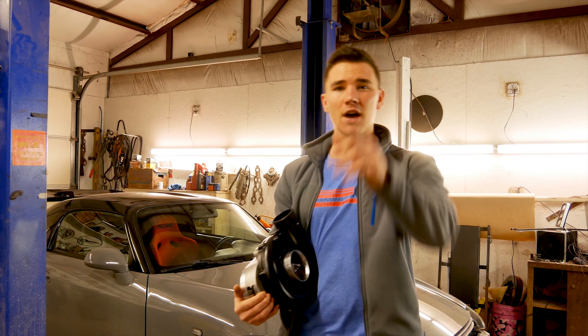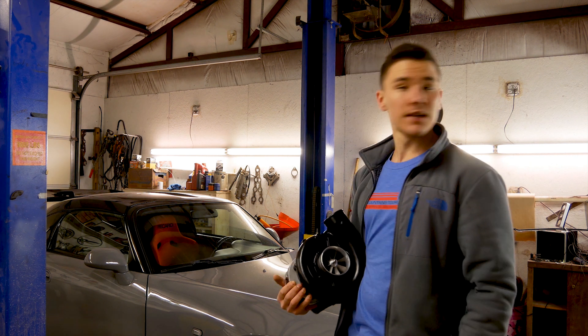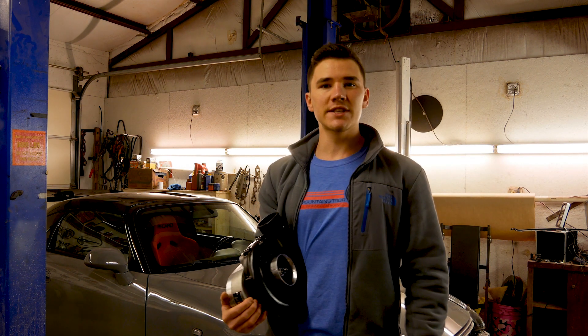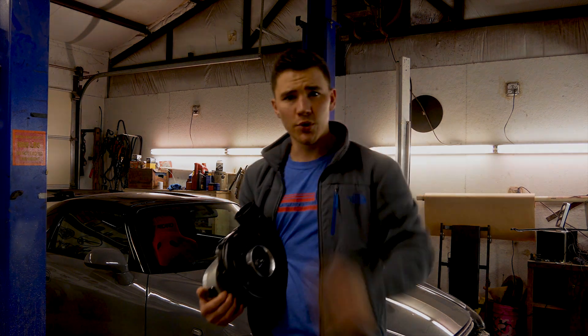How's it going guys? My name is Shawn. Welcome to Venom Racing. Behind me is my 2004 Honda S2000. In today's episode we're going to be installing a Science Speed Stage 2 Supercharger Kit. Let's get some boost.